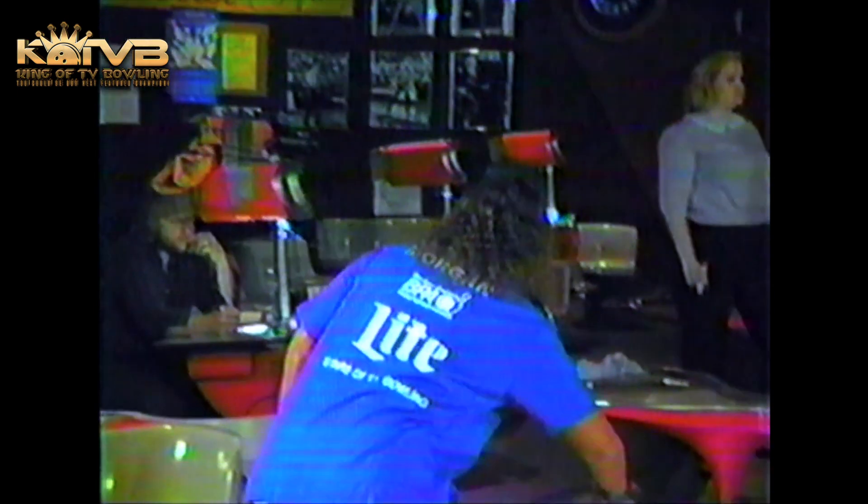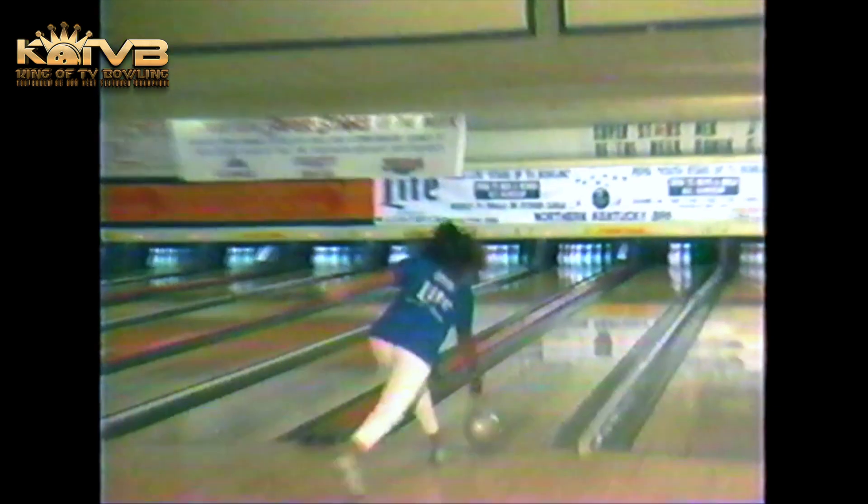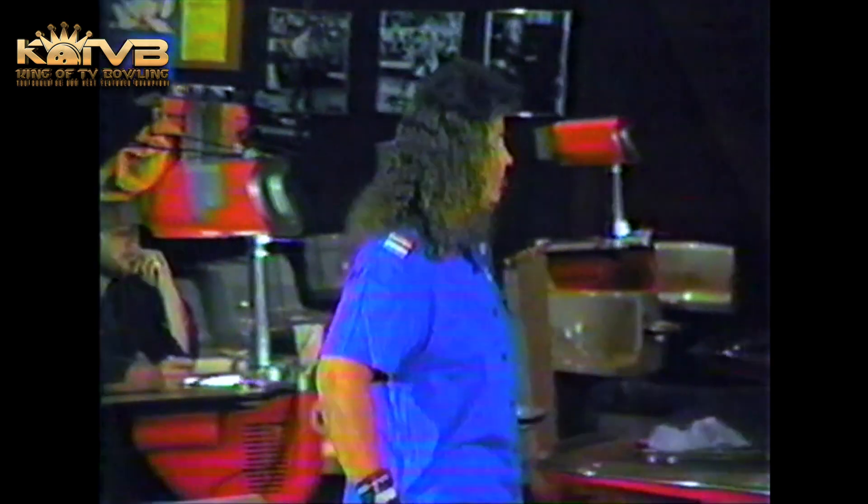Morgan is having a lot of trouble. She's got the 1-3-5-8 up there and she's going to have to hit this flush on the head pin. She chops off a pair — a little bit too far to the right again. Leaves the 5-8 remaining, and time is definitely running out for Barbara.